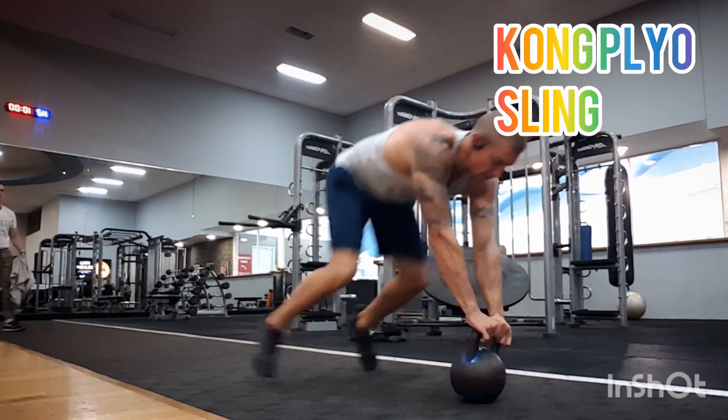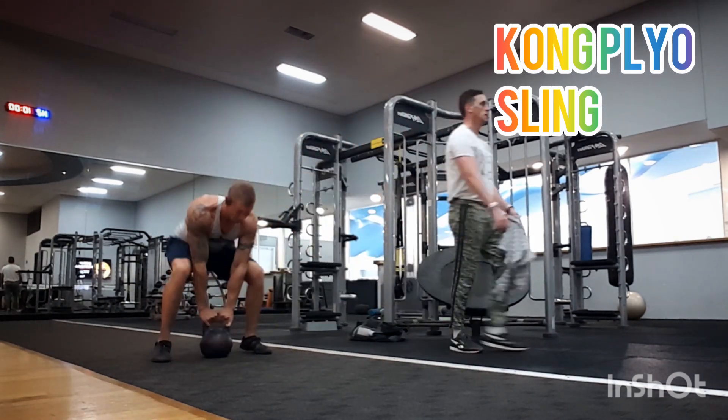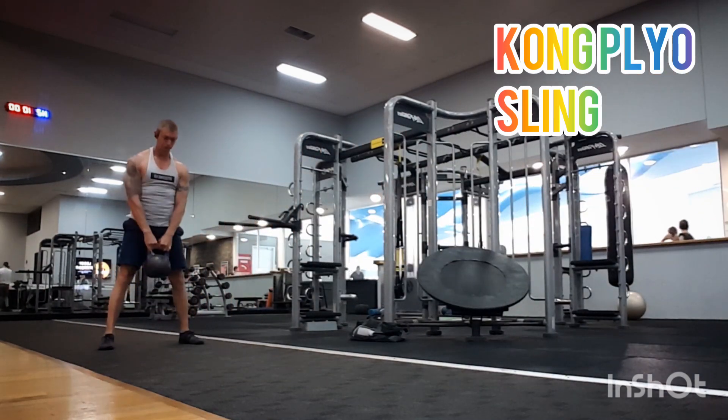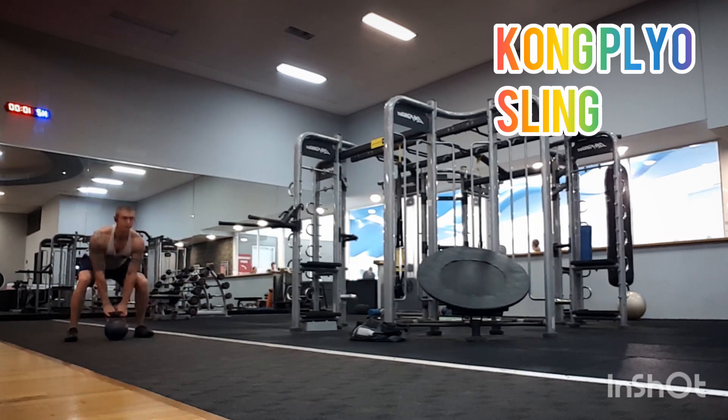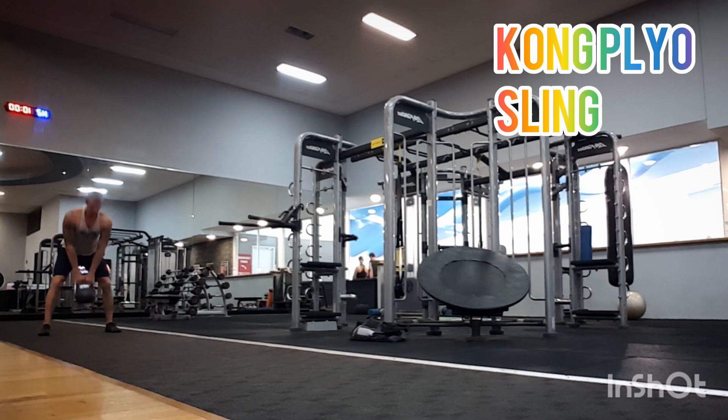From here we're going to a Kong Playa Sling. It's a dynamic exercise. We're going to add a plyometric component to it to recruit more muscle fibers, specifically targeting the quads and the glutes.